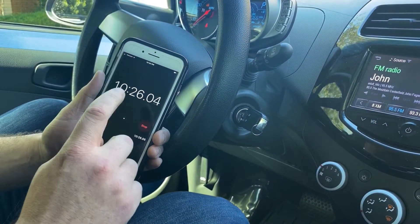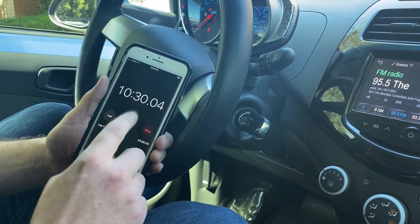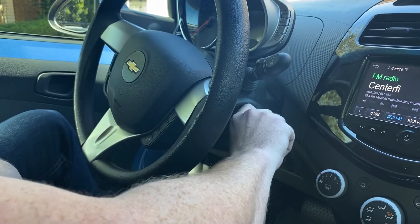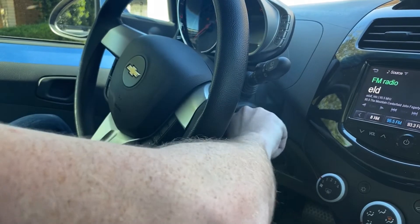So now we're coming up on our 10 minute 30 second mark for the third and final time — we just hit it. Now what we want to do is take our ignition and turn it to off, turn it back to on, and then turn it off and remove the key.